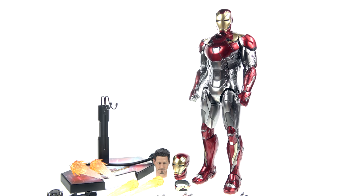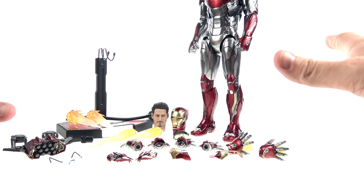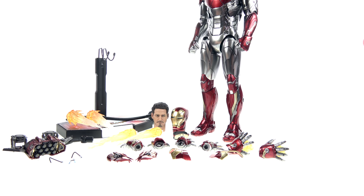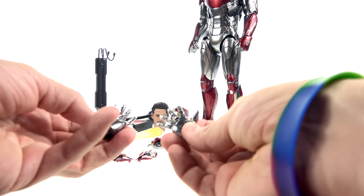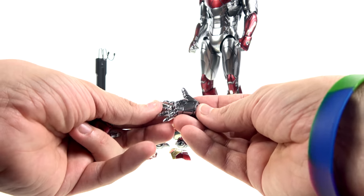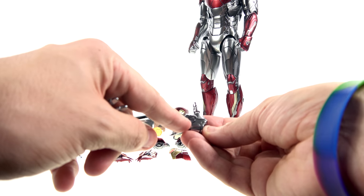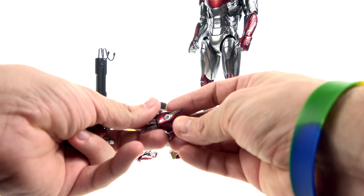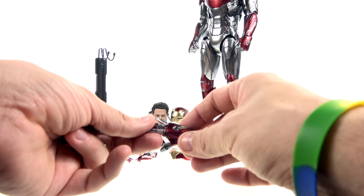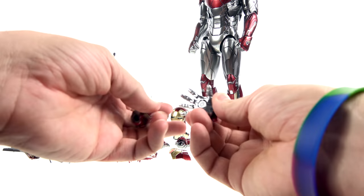Here we have the Iron Man Mark 47 from Spider-Man Homecoming opened up and out of its packaging, starting off with all of his accessories. A lot of this stuff is reused from the Mark 46 but there were a few additional accessories. The carried-over accessories include the hands — in addition to the two fisted hands currently on him, he comes with articulated right and left hands where you can see the fingers articulate very nicely. Gorgeous paint — very nice silver with the clear repulsor blast right in there, with some red and gold on the opposite side.